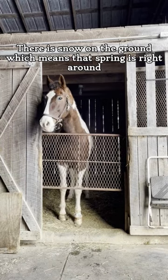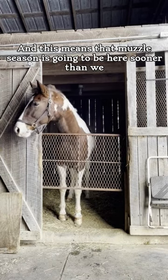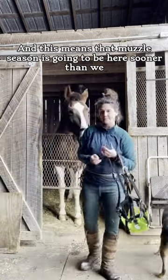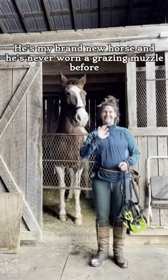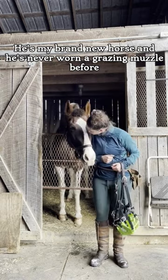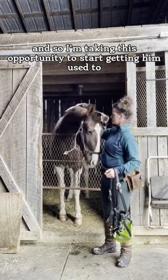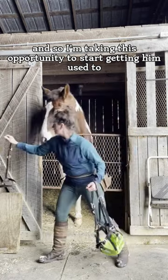There is snow on the ground, which means that spring is right around the corner, and this means that muzzle season is going to be here sooner than we know it. This is Wells — he's my brand new horse, and he's never worn a grazing muzzle before, so I'm taking this opportunity to start getting him used to wearing a muzzle.